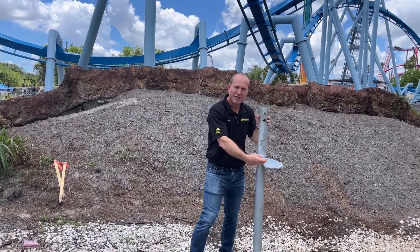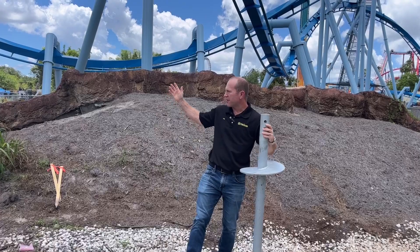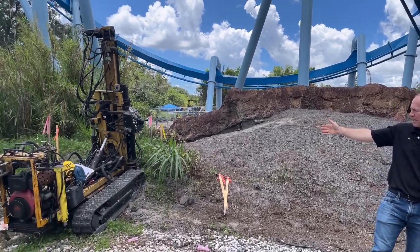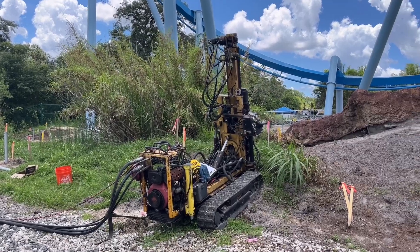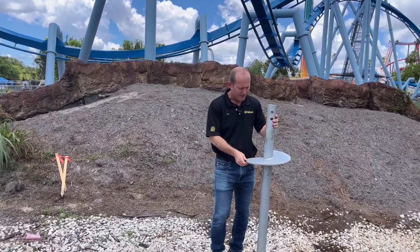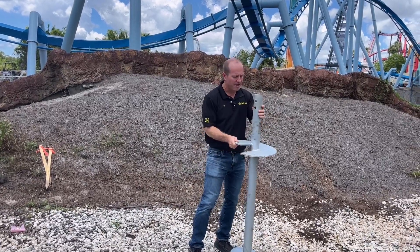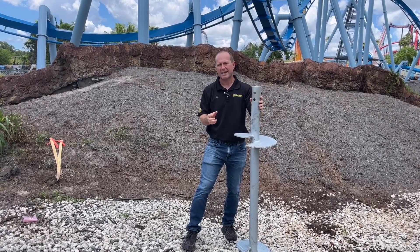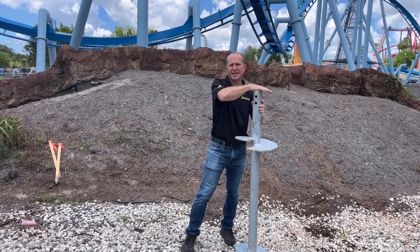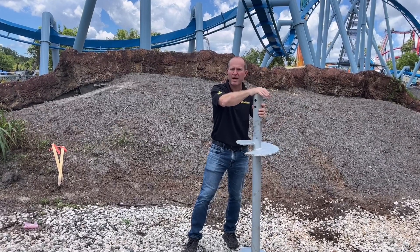They torque into the ground. Our rig over here to my right is our TRX 1000 — we'll go over there in a second. It has a high-torque head on top that torques these down into the ground like a screw, and based on the torque rating is how much capacity this pile will support.